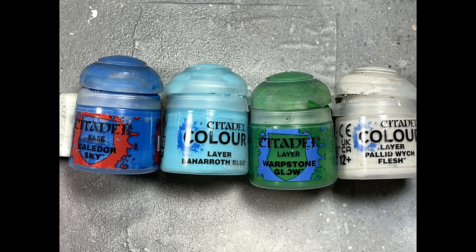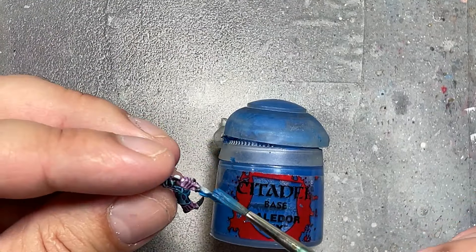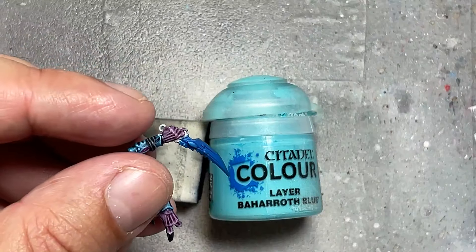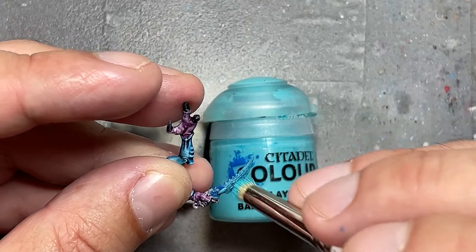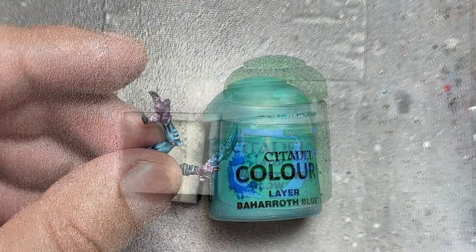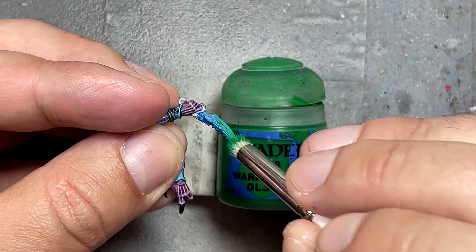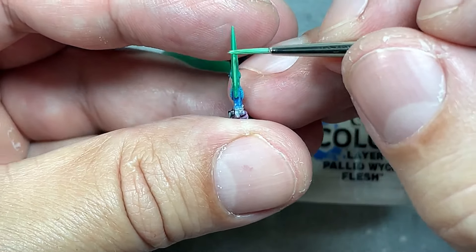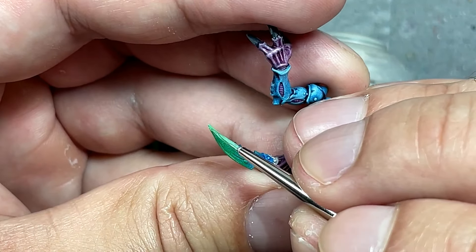With Calidore Sky, Baharoth Blue, Warpstone Glow, and Pallid Witch Flesh, I'm going to paint their melee weapons. Base layer of Calidore Sky, then one way to blend on a time budget is to take a dry brush and stipple everything. Baharoth Blue covered 90% of everything stippled on, and you can still see Calidore Sky toward the base of the weapons. Then with Warpstone Glow I did the same thing again, covering about half the Baharoth Blue, and then a roughly one-to-one mix of Warpstone Glow and Pallid Witch Flesh to outline the edges of the blade. I didn't show this fully because I wasn't satisfied — I went back later and with the same Warpstone Glow and Pallid Witch Flesh mix I painted chips into all the blade edges: small vertical lines going inward from the edge. Very subtle, but it adds texture that looks better.